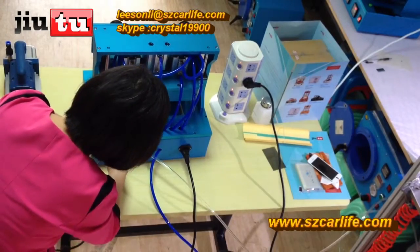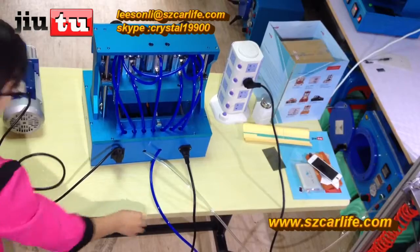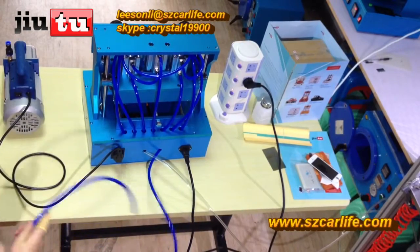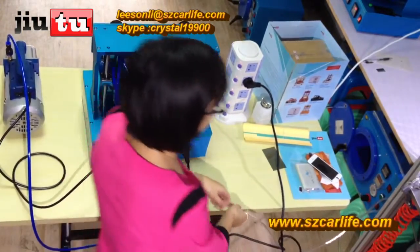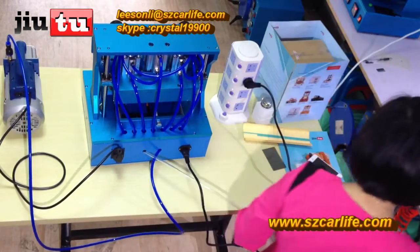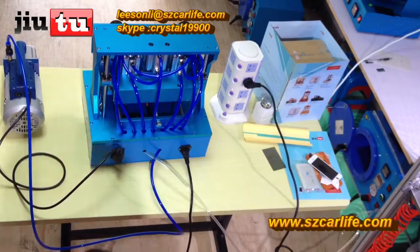Plug the power line for the vacuum pump here. And then here, this is the glue tube — it is for the vacuum pump. The transparent hose is connected with the air compressor. Just connect it with the air compressor and it will be ok.